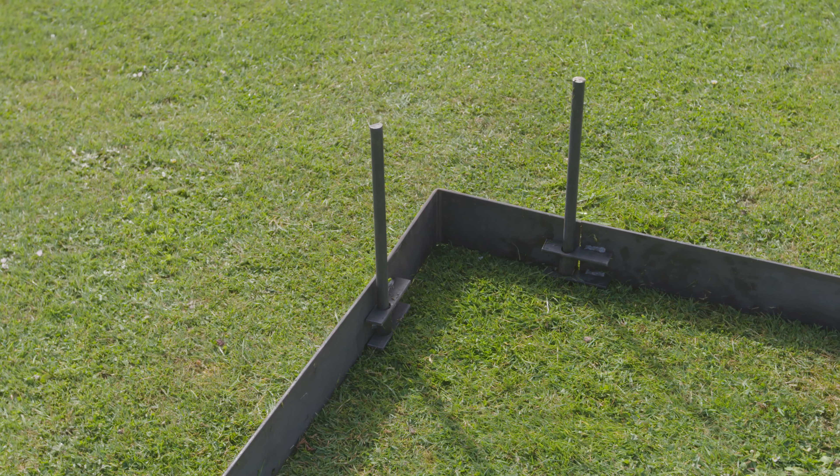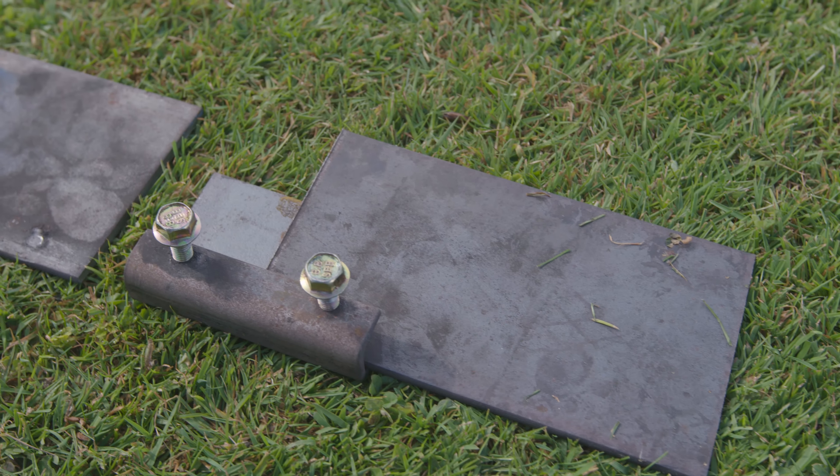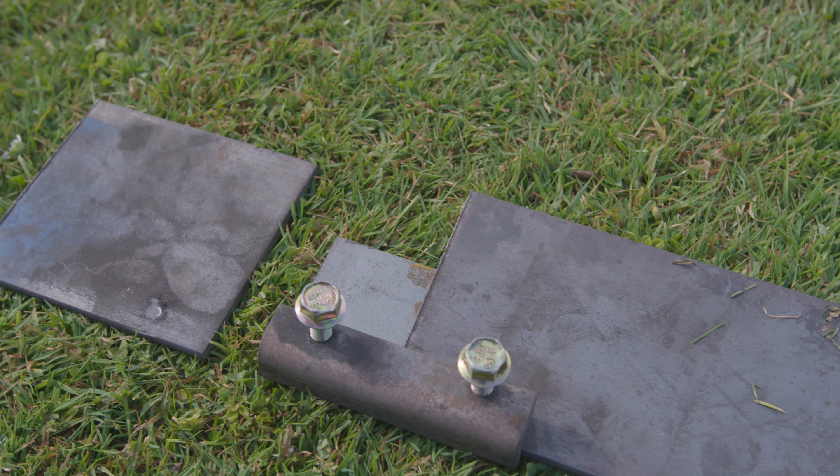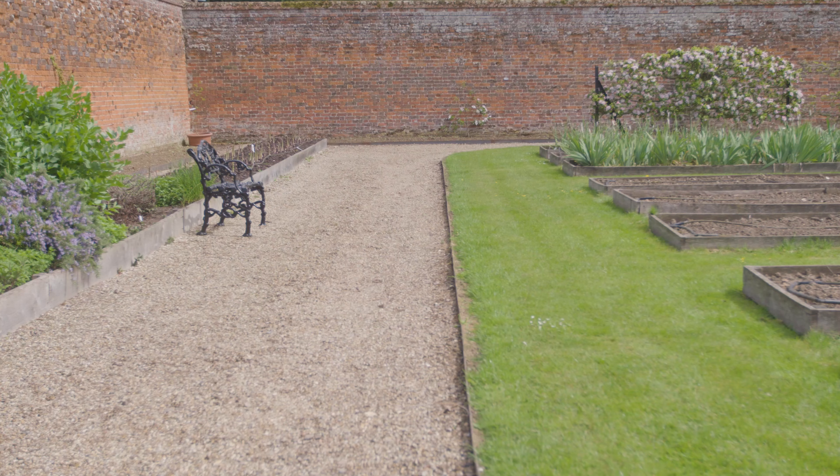We manufacture 90 degree corners and while our lengths come in a standard of 2 metres, for more bespoke fittings the lengths can be cut and a joint plate used to fit your exact requirement. For intricate installations we can pre-bend our edging to your order.